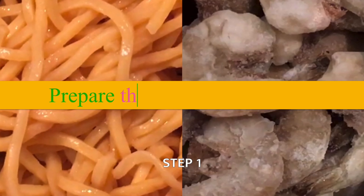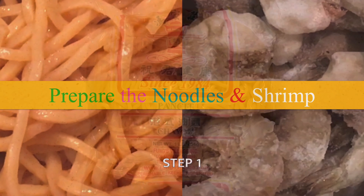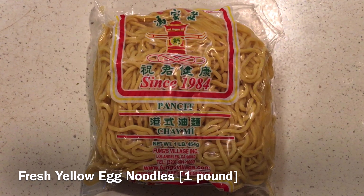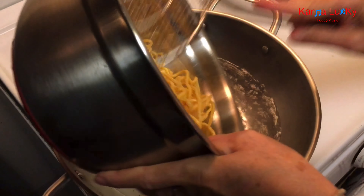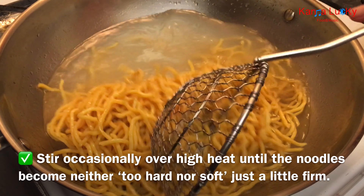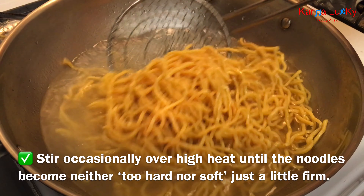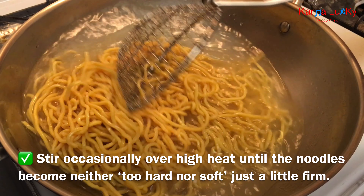Prepare the noodles and shrimp. One pound of fresh yellow egg noodles. Boil the noodles briefly in hot boiling water. Stir occasionally over high heat until the noodles become neither too hard nor soft, just a little firm.